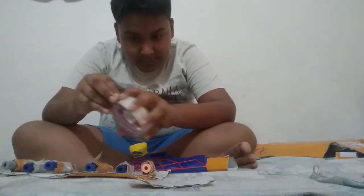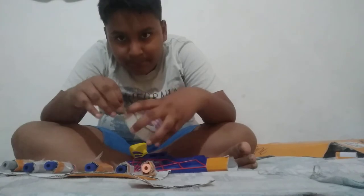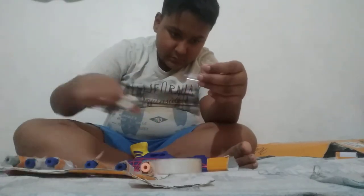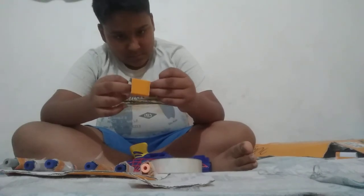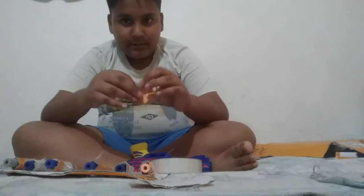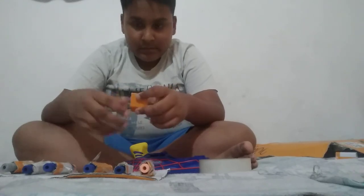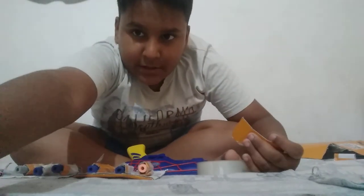Like this. Do six of these — I'm saying six because I made it long. If you make it short you can use only three. Take some tape and stick it like this. Make three more and stick them at the back — I'm going to show you how to do it but I am going to edit it.